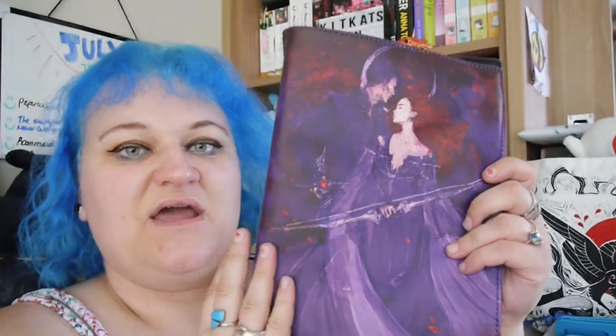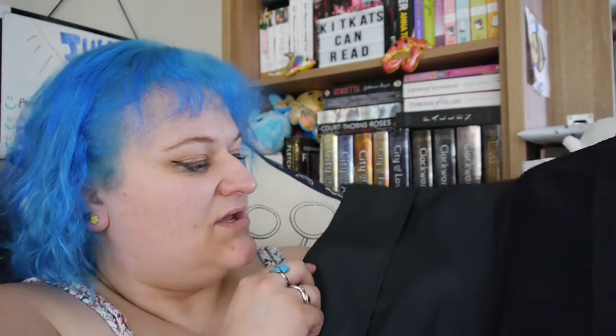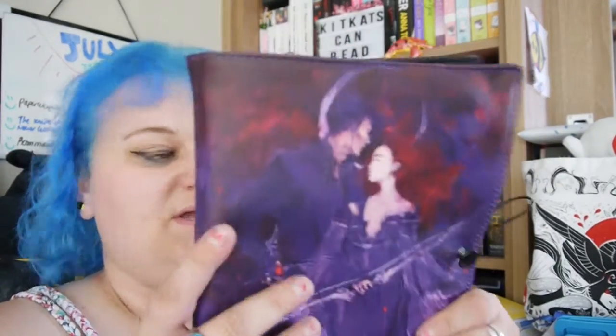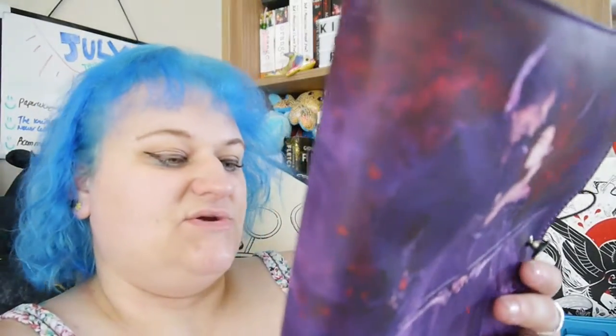I had no idea there were going to be items as well, I thought it was just the book to be honest. Oh my gosh, this is a From Blood and Ash book cover jacket — you slip your book in there, close it, and tie it up with a little tie. That is so cool, I love it! It holds the book beautifully.